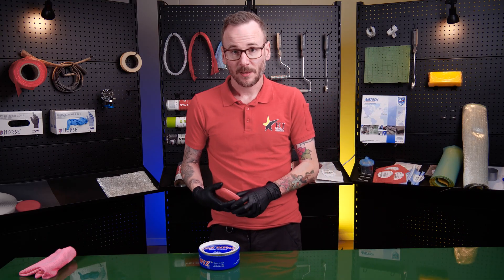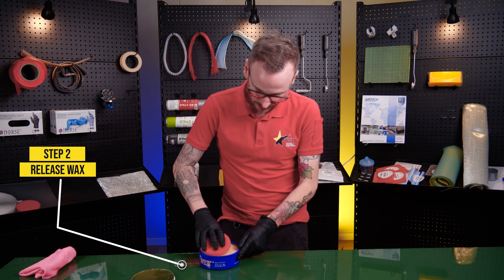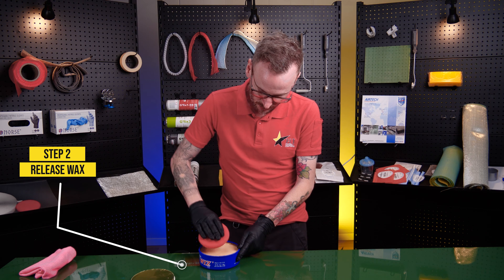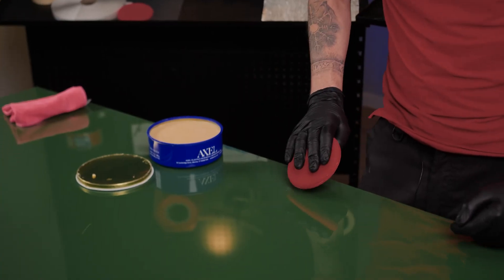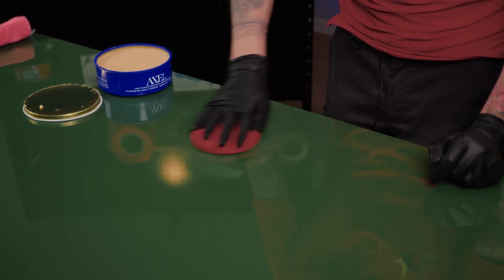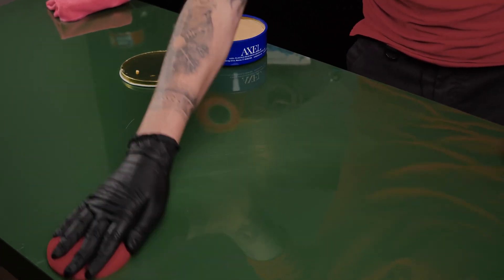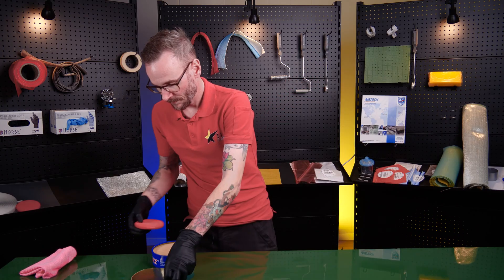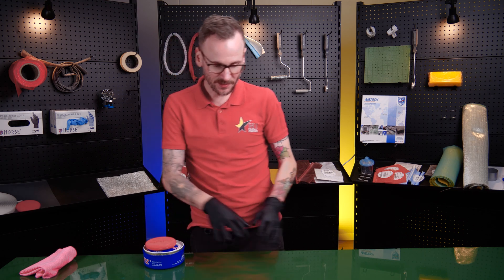When you're applying the layers of mold release, you do it in small circles. It's important that you don't put it on too thick — apply a thin, nice layer and then just let it haze off.